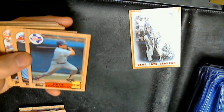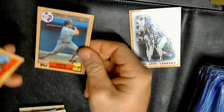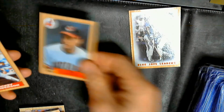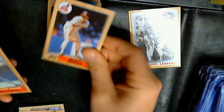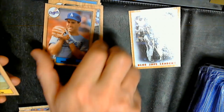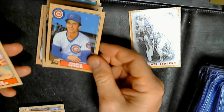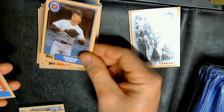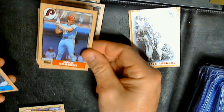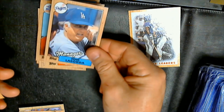I think I still have a couple '88 Fleer boxes. Pete Incaviglia, Don Schultz, and Rickey Henderson — pretty nice! Schmidt — pretty nice, Schmidt top to bottom is off, right to left a smidge. Tommy Lasorda.